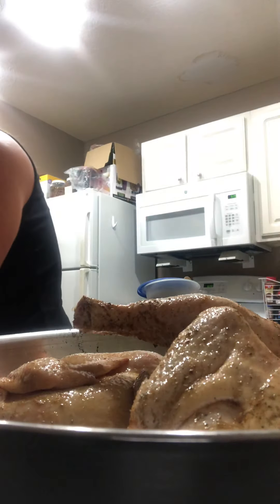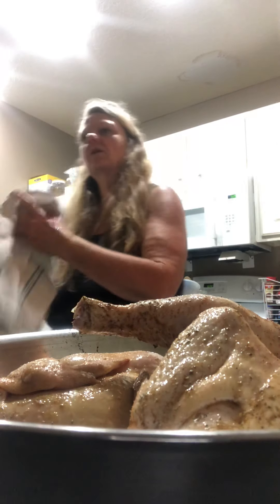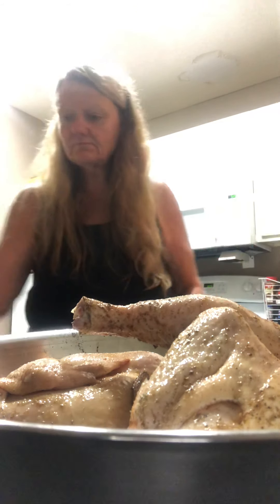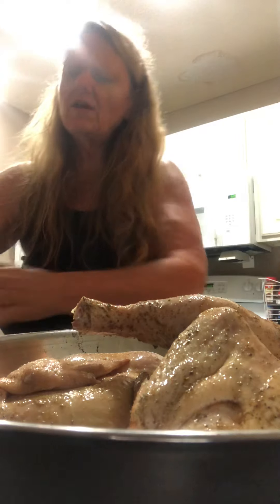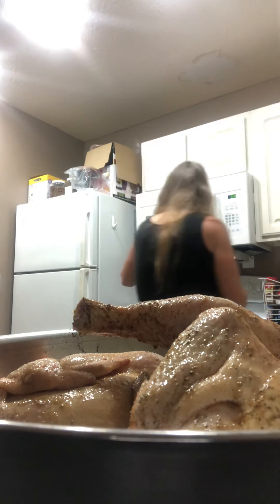And then we just put them in a bowl. We're going to let them marinate overnight. When I get up in the morning, we'll put them in the oven and we'll cook them. I like to just marinate because it always gives the chicken a nicer flavor.